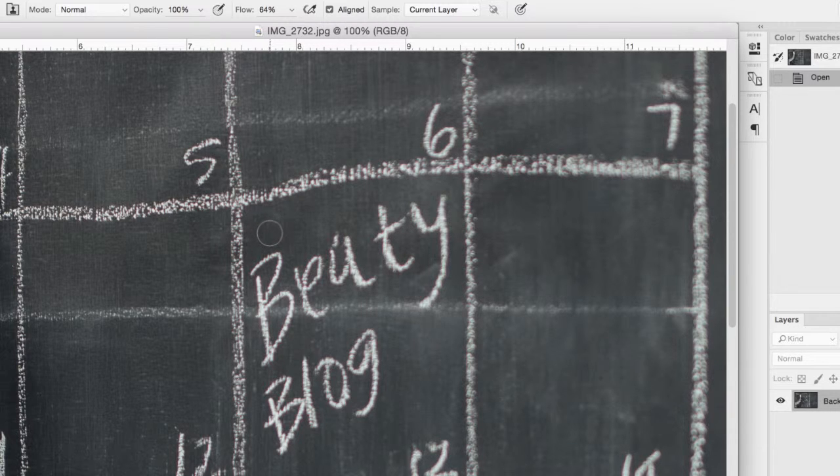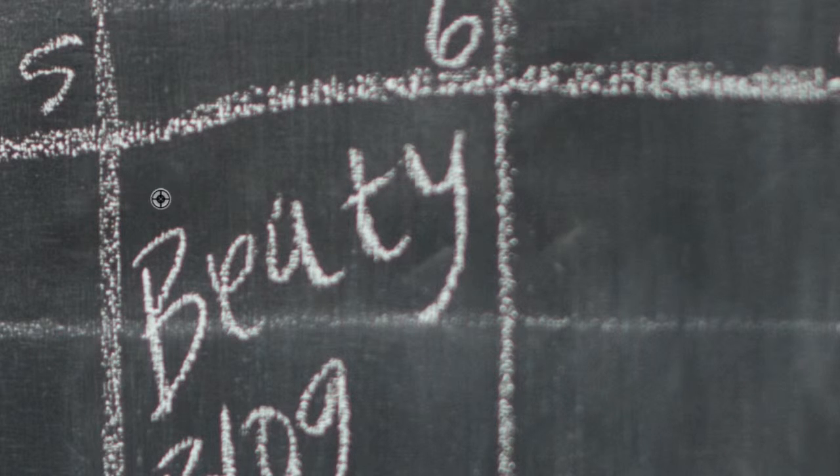For this, we want to clone exactly the chalkboard texture over the typo, so we want to keep the opacity at 100. I'm going to hold Option — the second you hold Option on your keyboard you'll see your cursor change into a target. What you're going to do is hold Option and click right outside the area you want to clone. Hold Option, click, and you'll see it starting to go away. Where my circle is is where I'm painting, and you'll see a little crosshair — that's where I'm cloning from, so keep an eye on that.